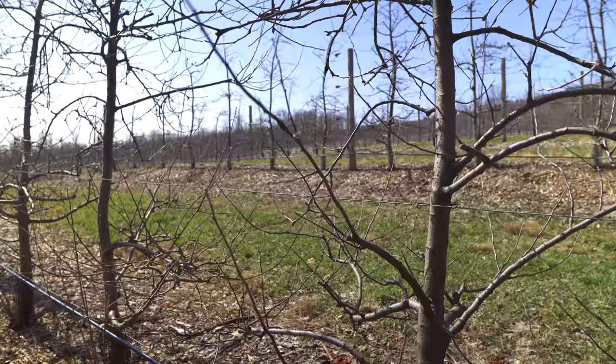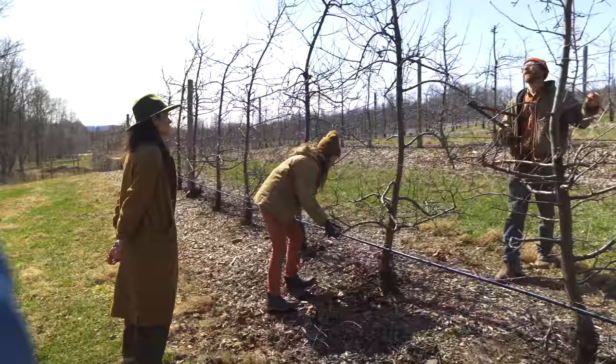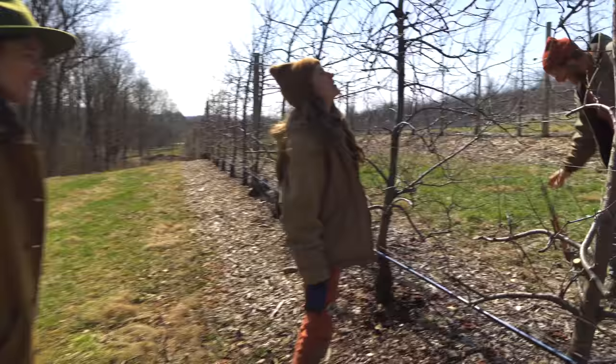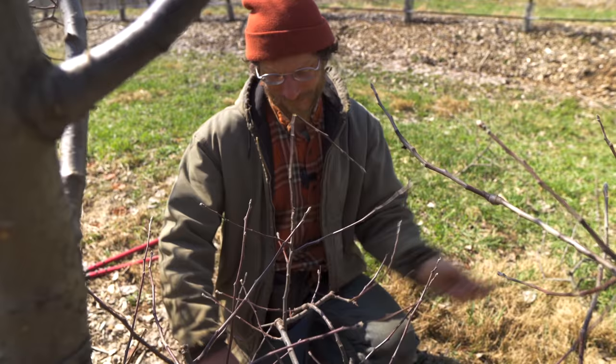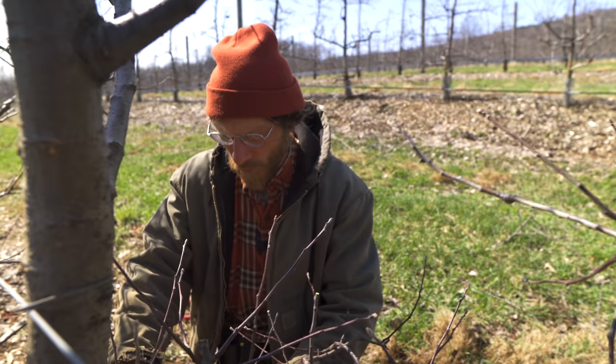What made you choose this way of growing trees - high density on a trellis system focusing on weaker branches? It's what they're recommending - it's the modern way to grow an apple tree. Farming is really about efficiency because it's really hard to make money farming. You can actually just do a lot of work and just pay to do it while growing people's food. That's really common. Anything you can do to make it more efficient and cost effective means it's sustainable.